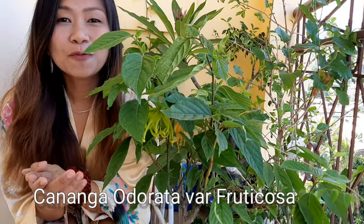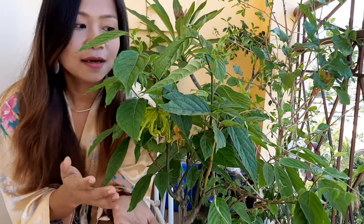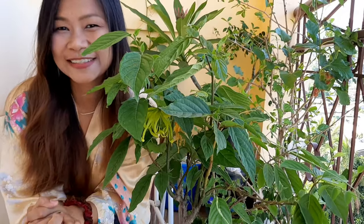Let me show you and walk through how easy it is to maintain this plant, and the care tips that you can apply to grow this plant. Check this out.